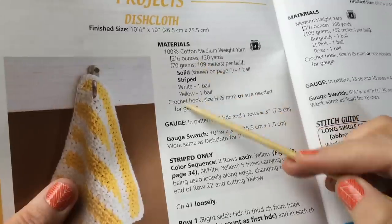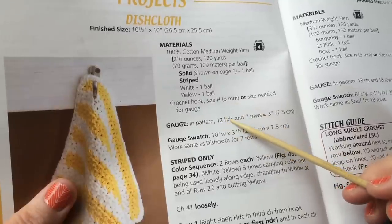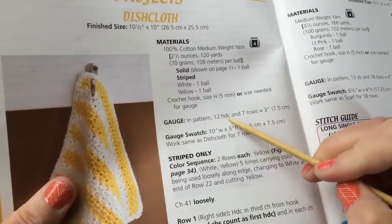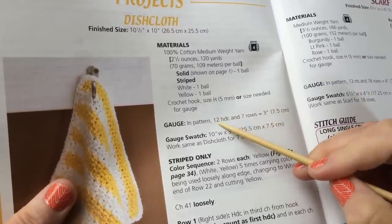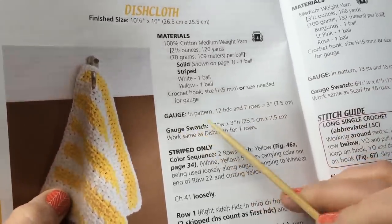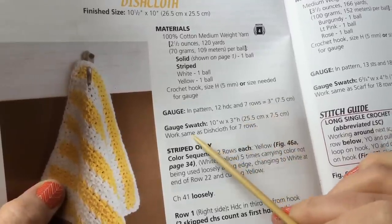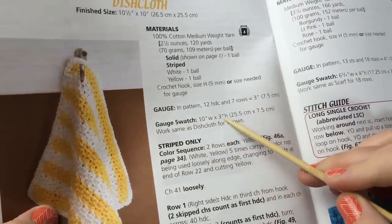Now it talks about gauge — that's how many stitches in the main stitch pattern are in a given measurement. This pattern calls out three inches: 12 half double crochet and seven rows in a three-by-three-inch area. So three inches across is 12 HDC, and seven rows down is three inches. If you make your gauge swatch and work seven rows, you should be able to confirm your gauge and could just continue on instead of making a separate tiny swatch.